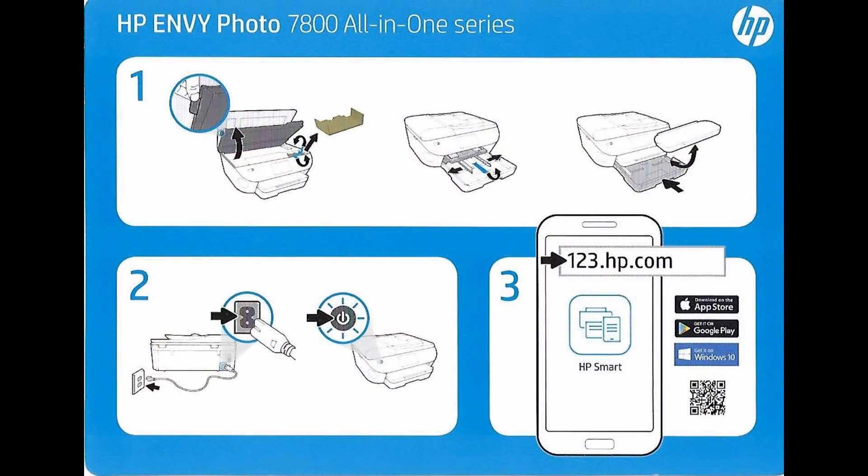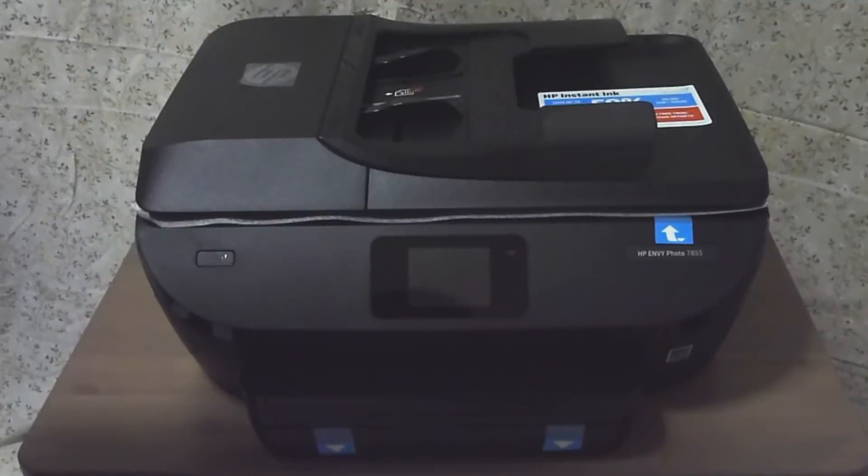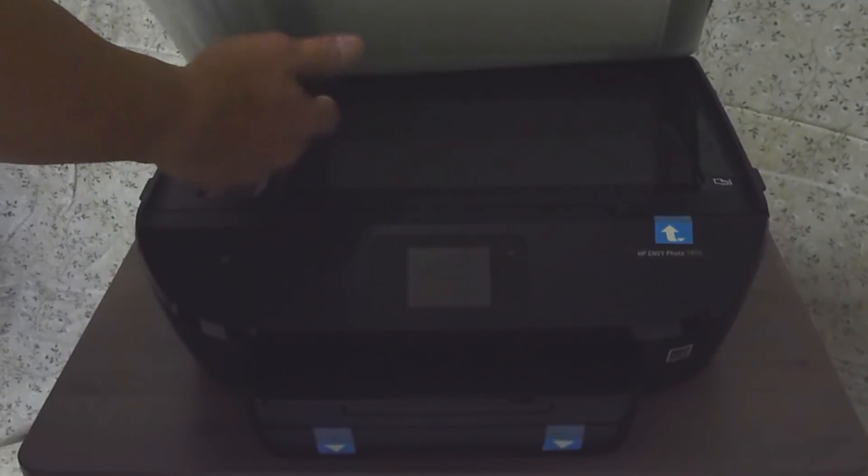This is the setup card on the printer. It is asking us to open the cover in step 1, power the printer in step 2, and in step 3 to download the HP Smart App from 123.hp.com. So let's remove this.